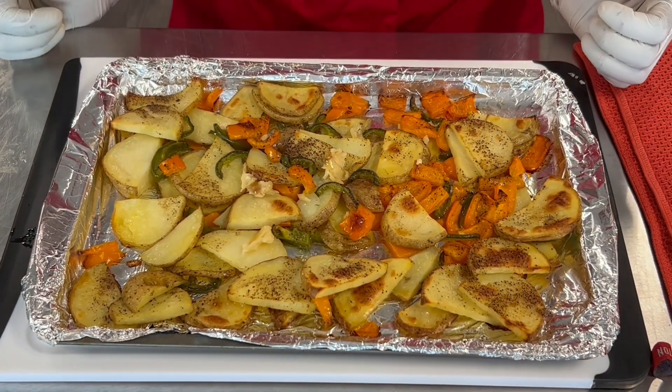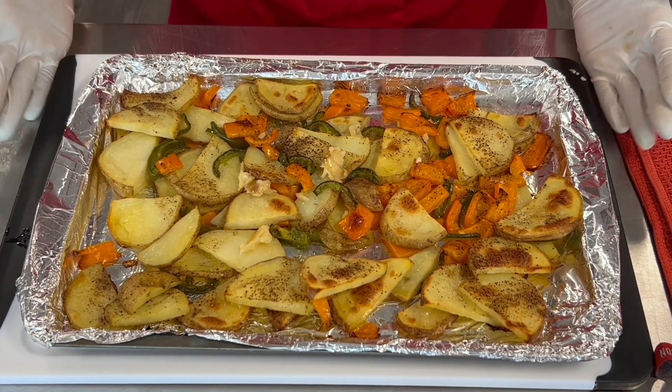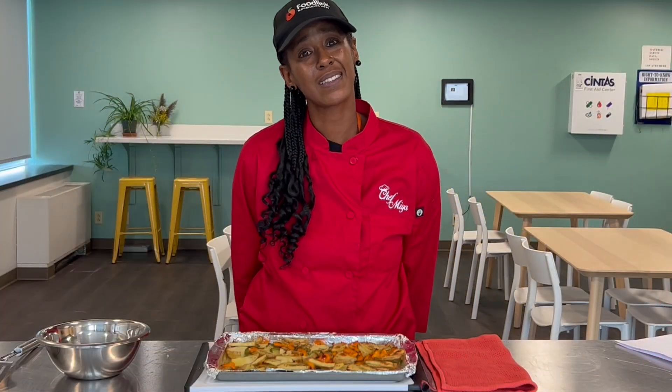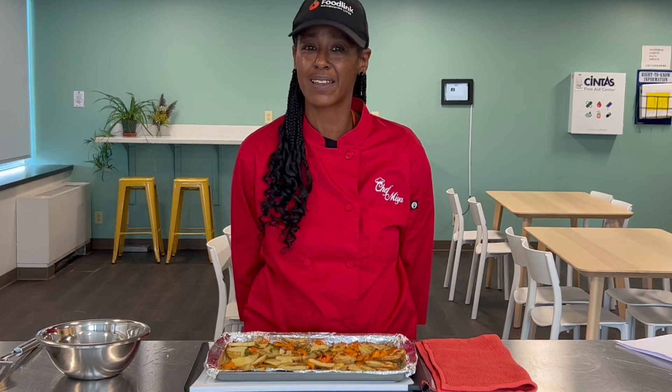The potatoes are the star of our dish here, and we don't want to forget that potatoes are rich in vitamin C and full of potassium, which is super important for overall health. Thanks for joining us today. Please don't forget to check out our YouTube channel for more delicious holiday recipes.